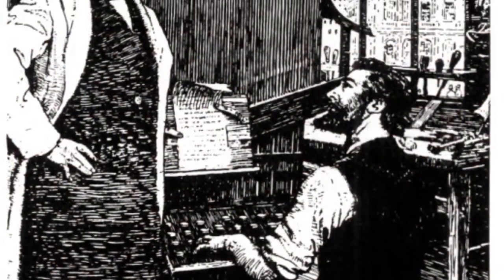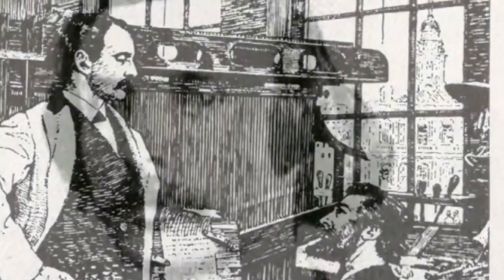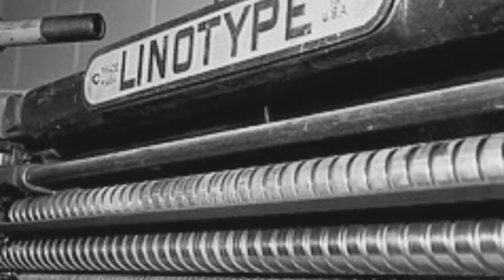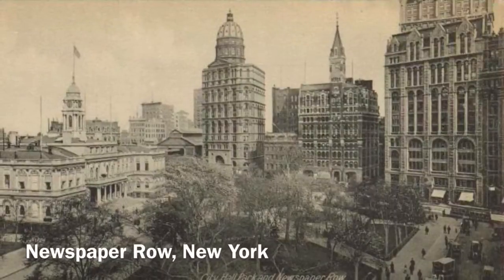Further improvement to the design resulted in what Mergenthaler and his group called the blower. When the blower was demonstrated for New York Daily Tribune editor Whitelaw Reid, Reid exclaimed, 'Ottmar, you've done it! A line of type!' And the machine was soon renamed the Linotype. The newly established Mergenthaler Printing Company sold the first machine to the Tribune, which used it to set type for its July 3, 1886 edition.